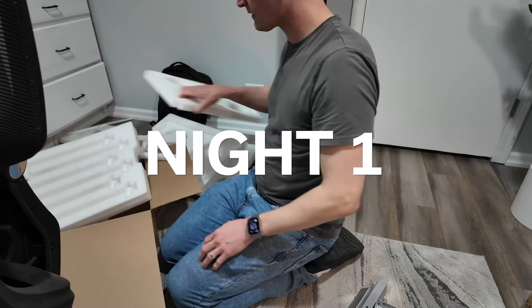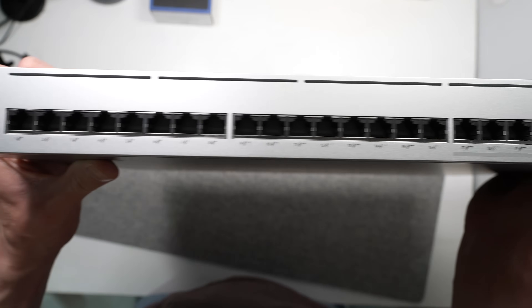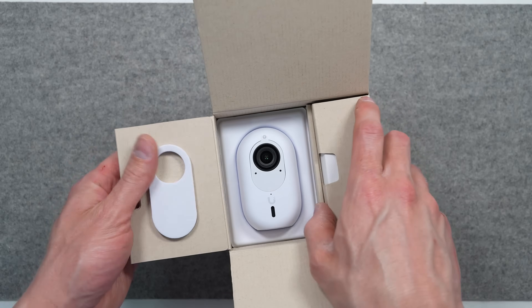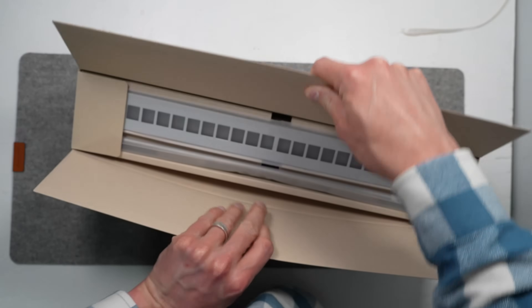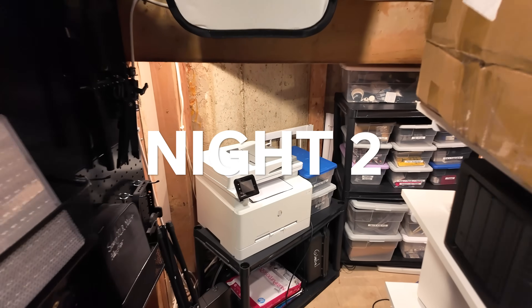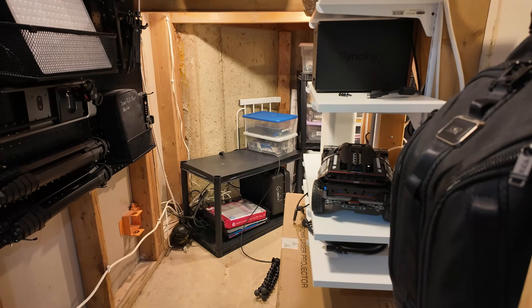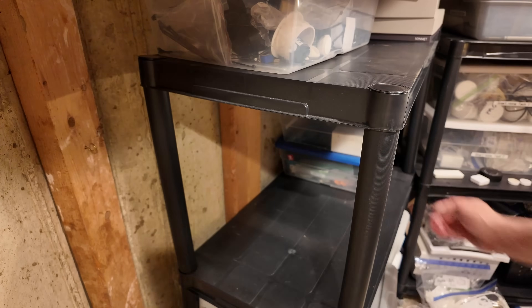I started by building out the mini-rack and researching all my different options with these products, as well as installing some of the new UniFi Protect cameras we'll get into in other videos. Now we're back for night number two of this whole project — we need to get a bunch of stuff out of this closet so we have room to work and install the new rack.